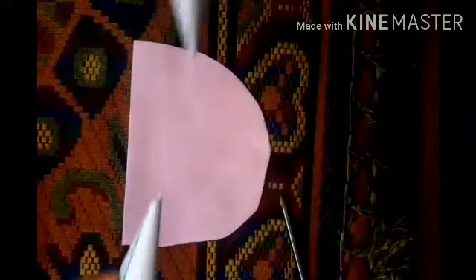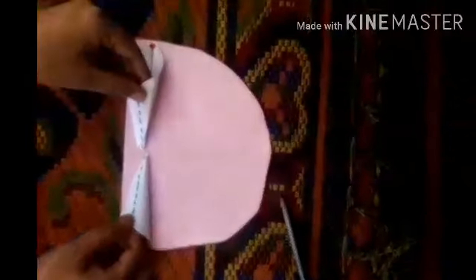Now I'm going to cut a chart paper in an arc shape, because on that we will be pasting the designs. I am drawing with my pencil and now I am going to cut it using scissors. It is ready.